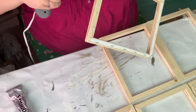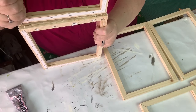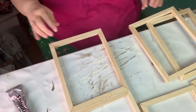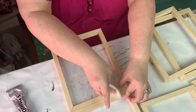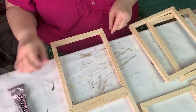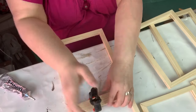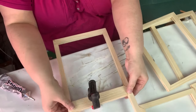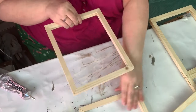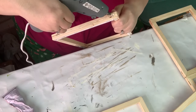These are light enough that you don't need to use the E6000, but I definitely don't want these to fall apart, so I'm using the E6000 for the permanent hold. Some of it squeezed out, so I'm just wiping it off and setting it out.